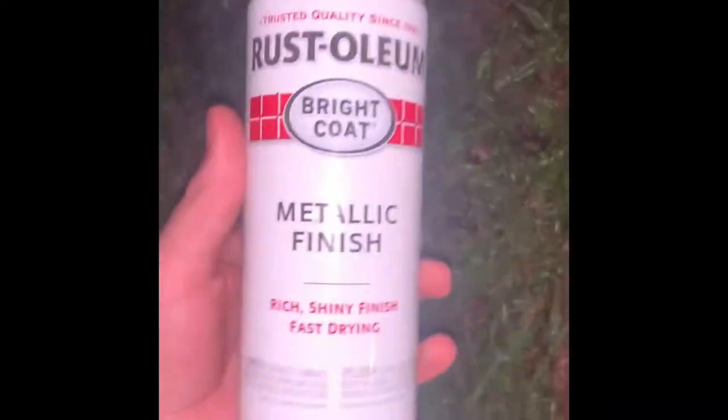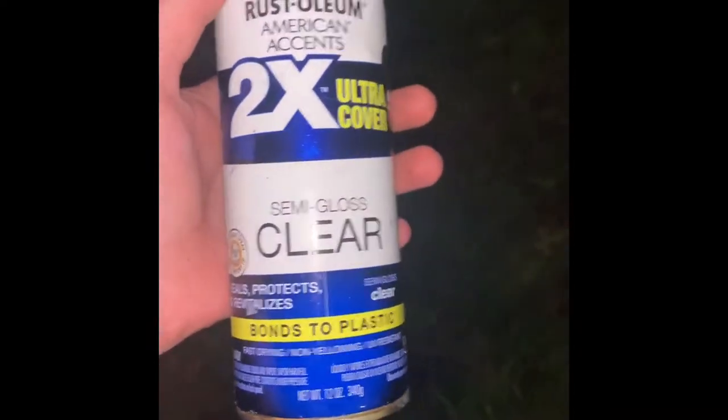I already spray painted this black and we're just waiting. You got to wait 10 minutes for it to dry. By the way, here's the paints we use — Rust-Oleum, or I don't know what that says. And after you're done, you're going to need clear coat — I forgot to say that.